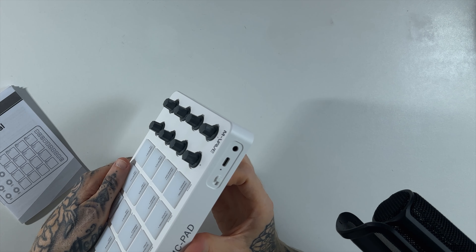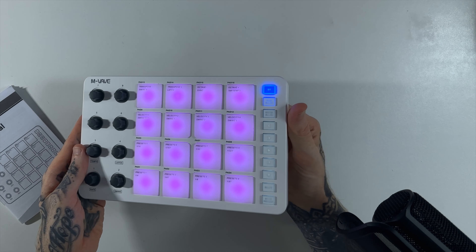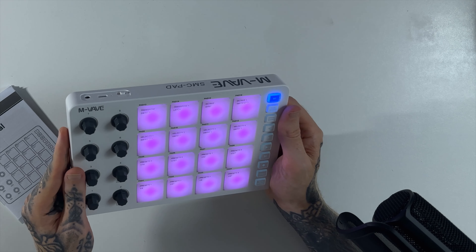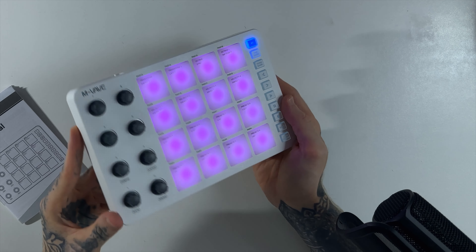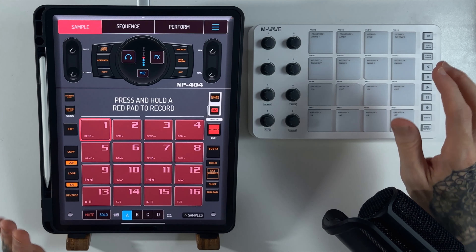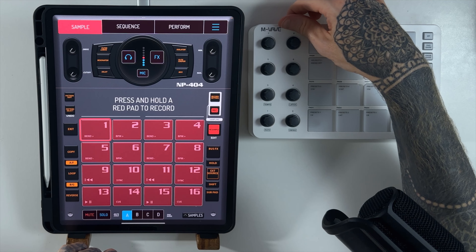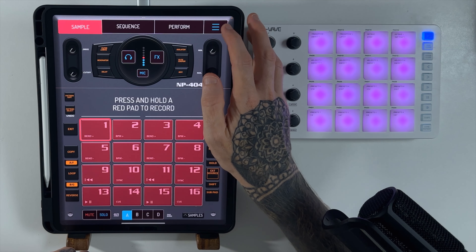I've got no idea how it works but I'm hoping it's got a little bit of power straight out of the box. If we press the power switch — yeah, looks like it does. It really doesn't feel that bad; it doesn't feel particularly cheap. Ultimately I bought it to go along with Koala Sampler, so let's get this thing plugged into the iPad and see if it works. The iPad is open, Koala Sampler's ready — let's turn this thing back on.